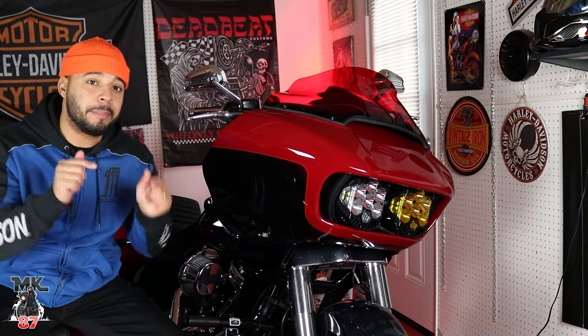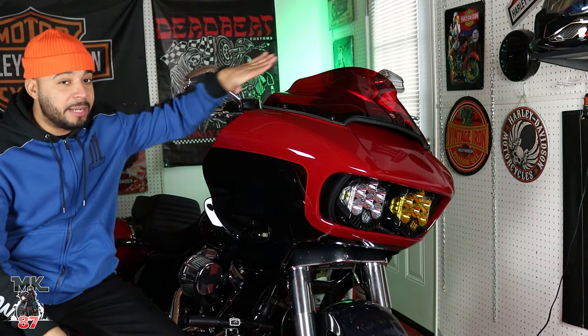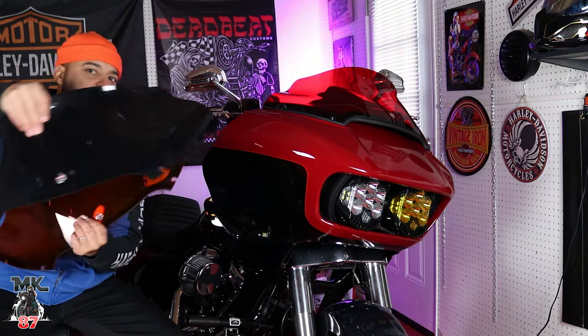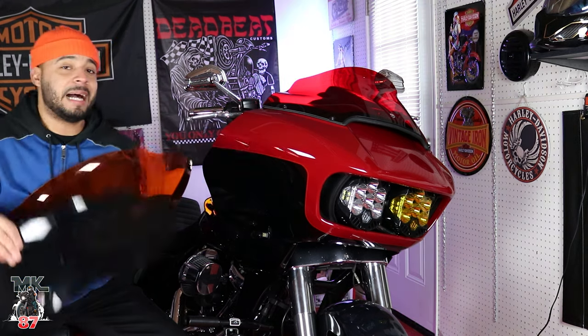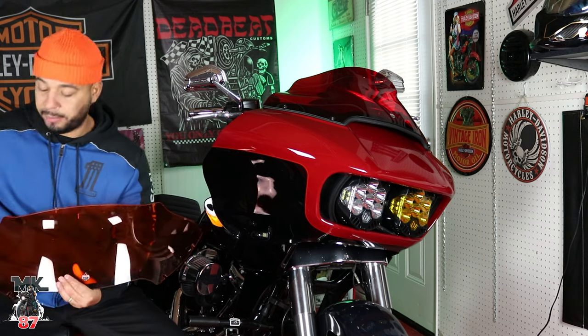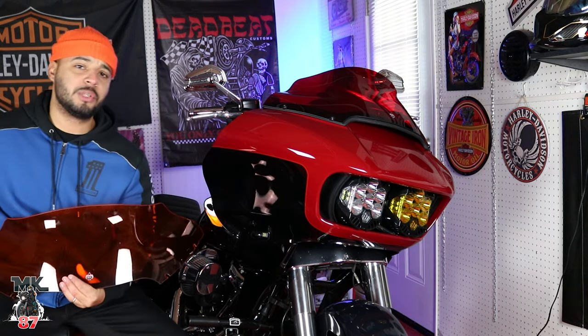So real quick, let me know down below — what do you guys think? Do you guys like the red? Do you guys love the red? Do you guys hate it? Did you guys really like the orange, or do you just prefer the blacked-out look? Honestly, the good thing about this is that I can always swap out and change the look of the bike with just a simple little windshield like this.